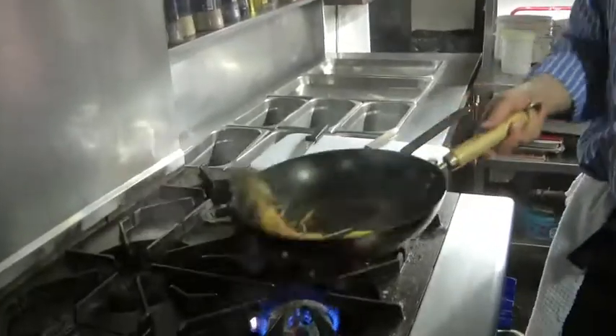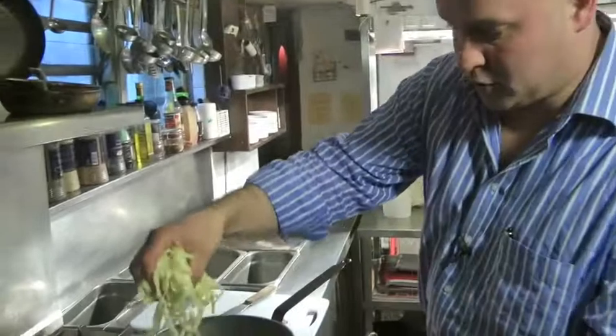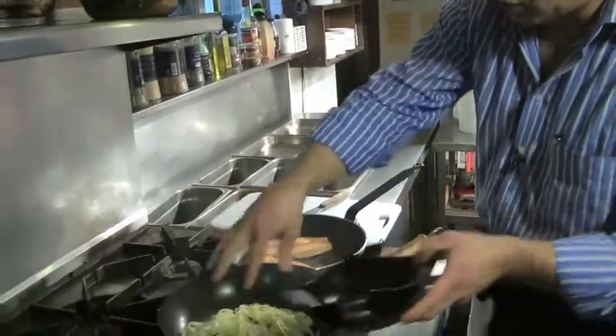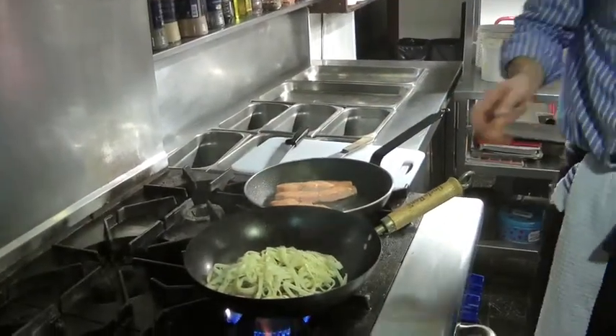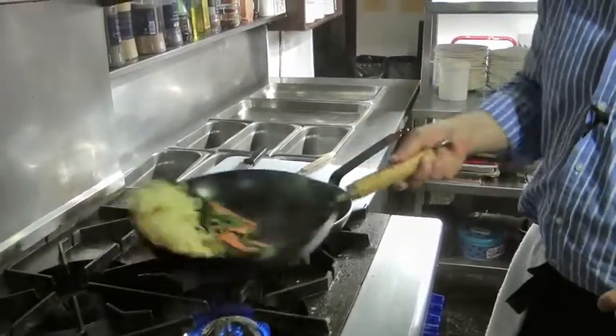Back to our stir-fry — we're going to throw in some noodles. If you don't have noodles, just throw in a bit of pasta, already cooked. Throw in a bit of rice, or a few boiled potatoes if you want. Anything.